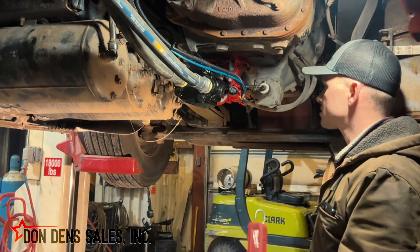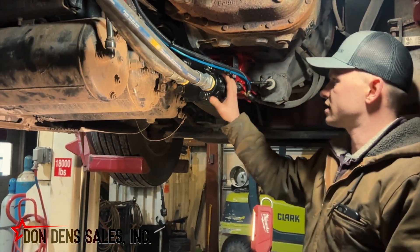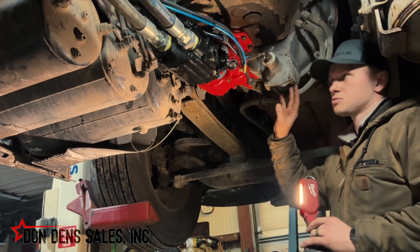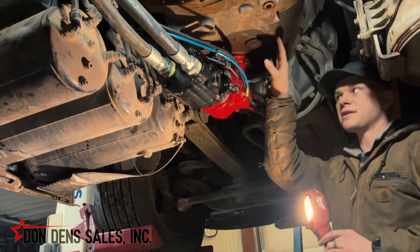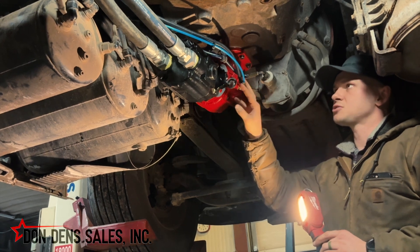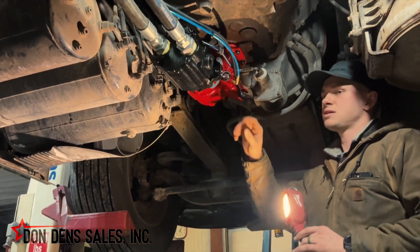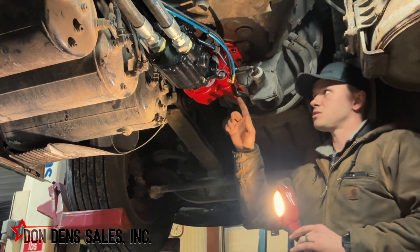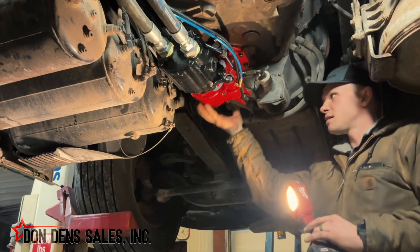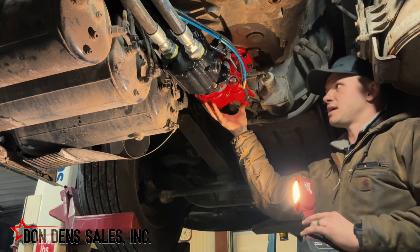We have spec'd our PTO and our gear pump accordingly. This is a Volvo running an Eaton Fuller manual transmission, so this is a pretty standard PTO. It is air shift. To engage this PTO you're going to clutch in. We installed the air control up in the cab — you'll flip the air control on and then clutch out and the PTO will engage.